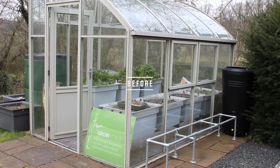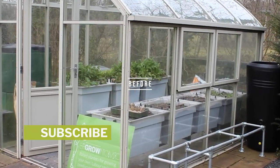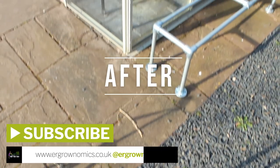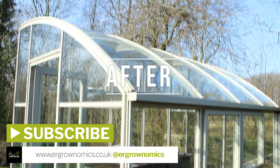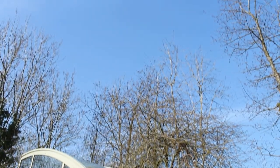Well there we are then, that's everything. I really hope you found it helpful. If you did, then please remember to like and subscribe for more content, and if you would like to learn more about the range of greenhouse and polytunnel kits we offer, then please feel free to head over to our website. Thank you very much for watching.